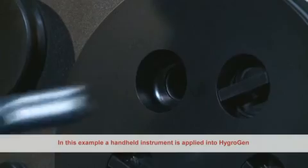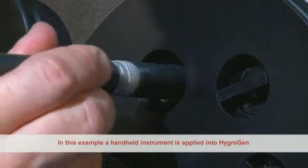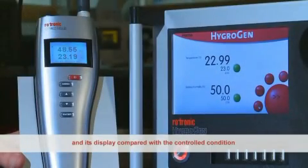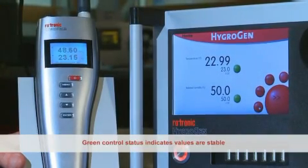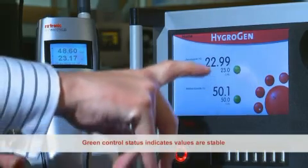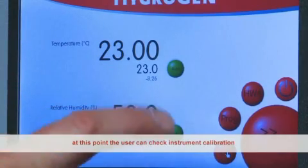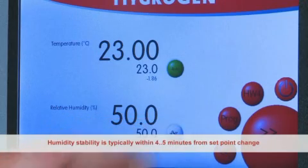In this example, a handheld instrument is applied into the HygroGen and is displayed compared with a control condition. Green control status indicates values are stable, at which point the user can check instrument calibration.